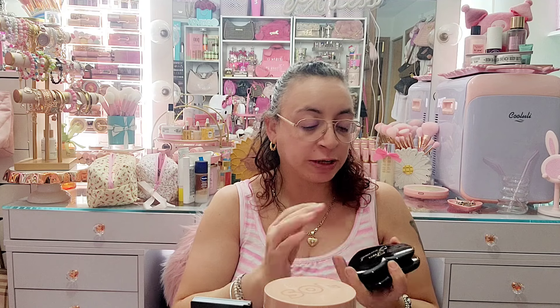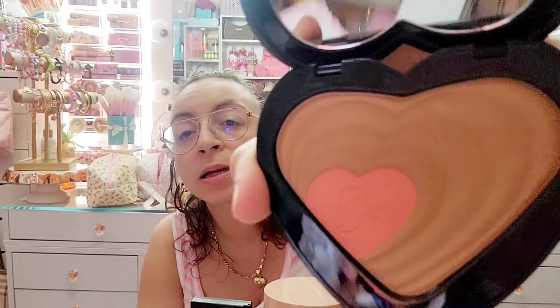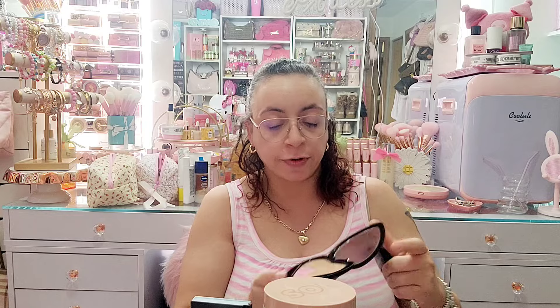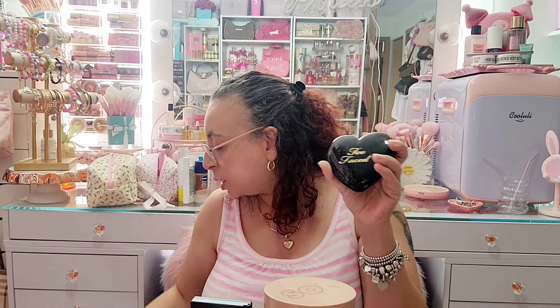These are two of my Two Faced limited edition Soulmates bronzers — never getting rid of these. This one is Carrie and Big from Sex and the City, and this one is Ross and Rachel from Friends. The Carrie and Big one has a more coral blush and the Ross and Rachel one is more pink. I love these. These compacts are bigger than the regular Two Faced blush compacts — never getting rid of them.